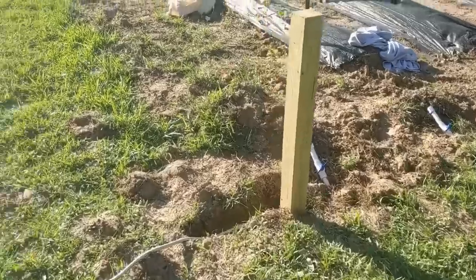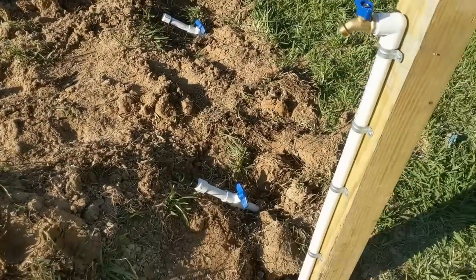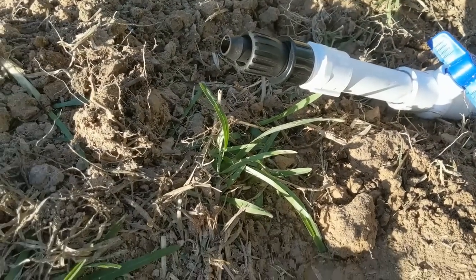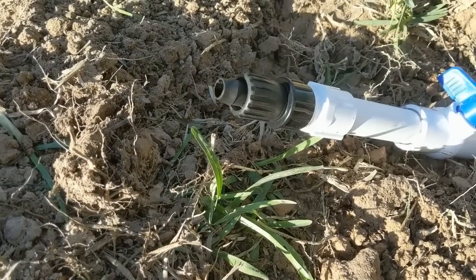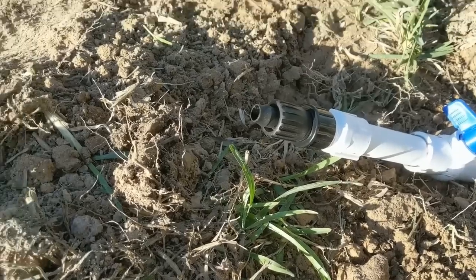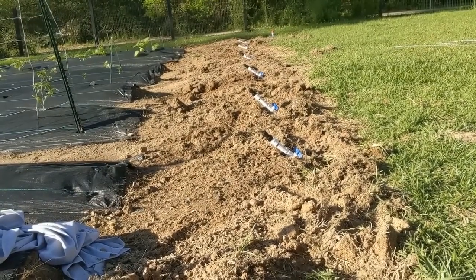After the initial test showed successful, I went around to every one of them, put some plumber's tape, and added the adapters that go from three-quarter-inch garden hose to half-inch irrigation hose to every single one of them.